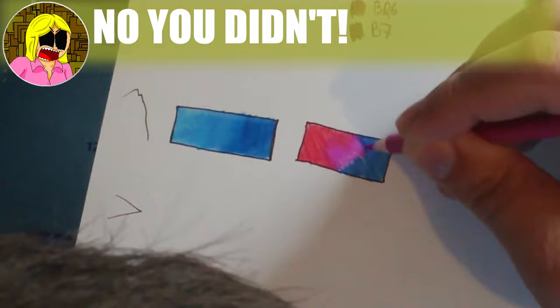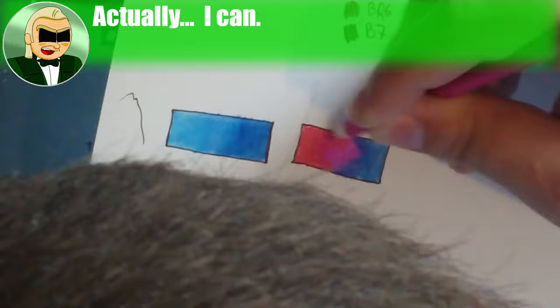Nailed it! Can you believe that was my first time trying to speak Chinese? I know probably not, but I promise it's true.